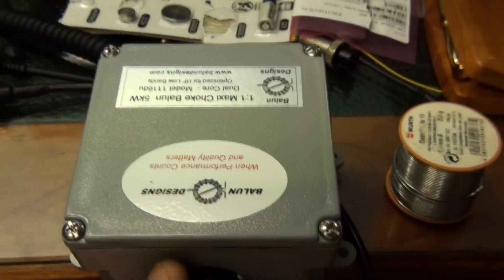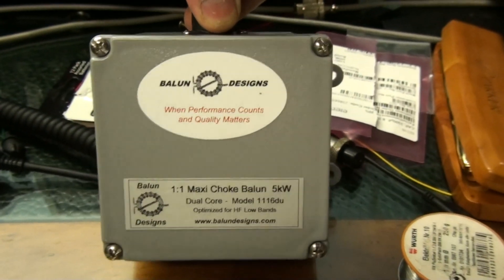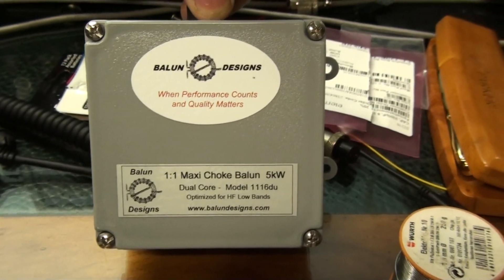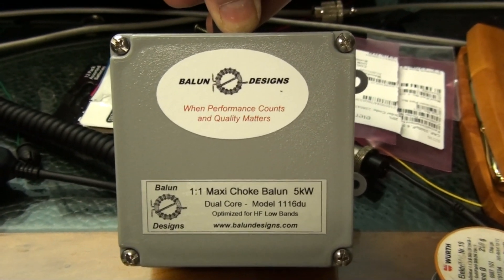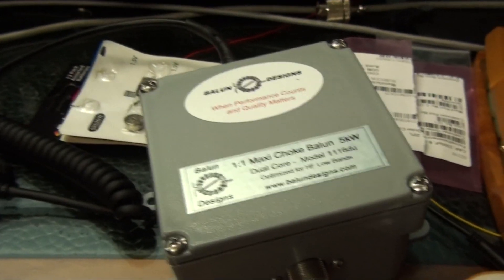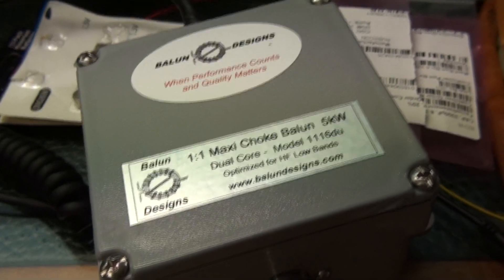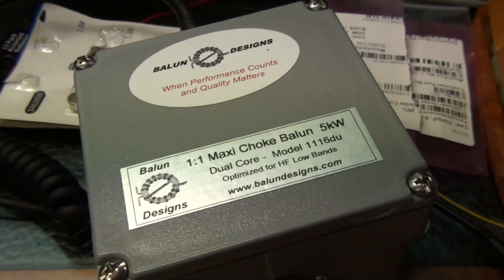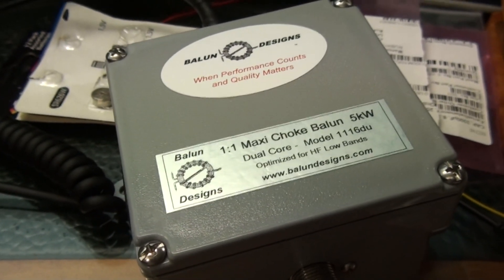I'll put this common mode choke inline — it's a bit of a mess on the bench, but as they say, never trust anyone with a clean bench or shed. I'm going to stick it in line and I have experimented, so I'll put it between the amplifier and the feed line first, and pause the video to show you what happens.